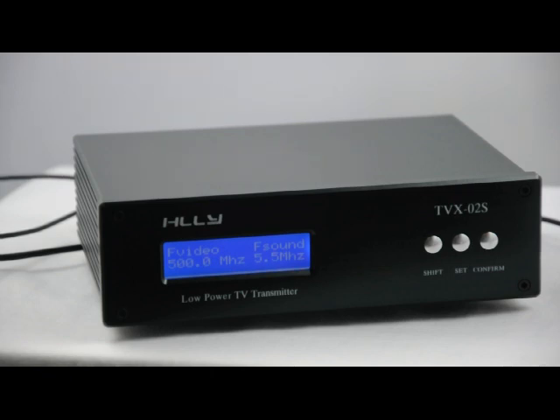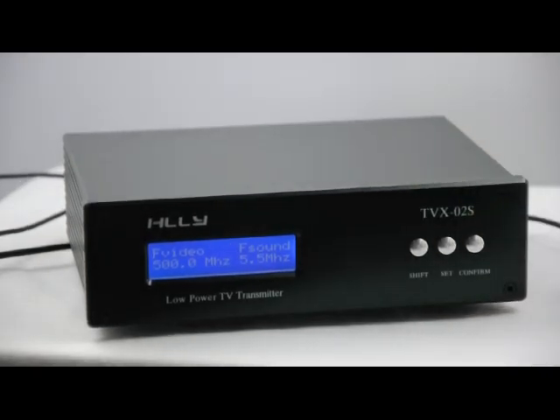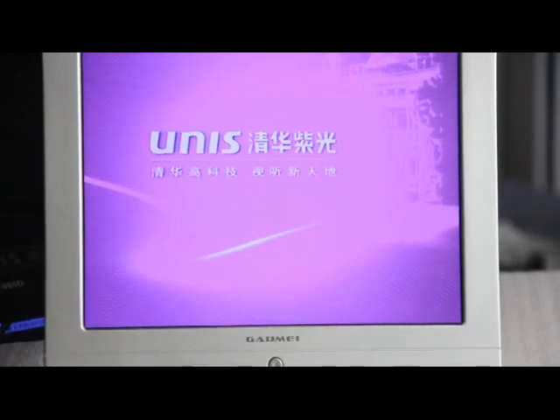It's a two-watt TV transmitter and it's very easy to use — I think everybody can use it. It's for home broadcast of audio and video, and what you need is an analog TV set, just like this little one.